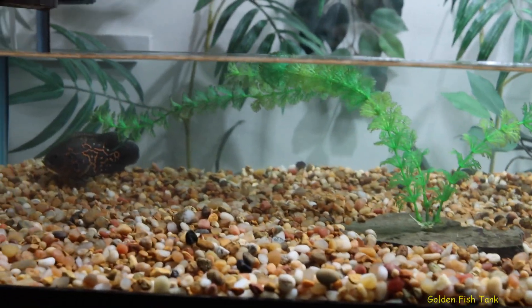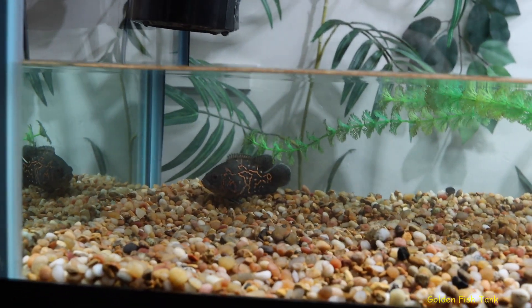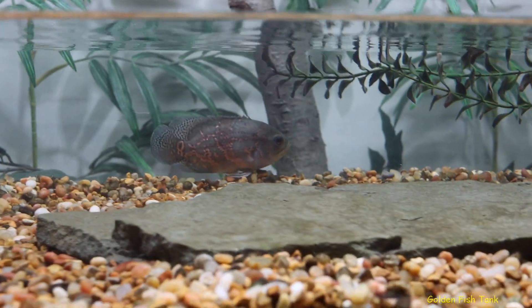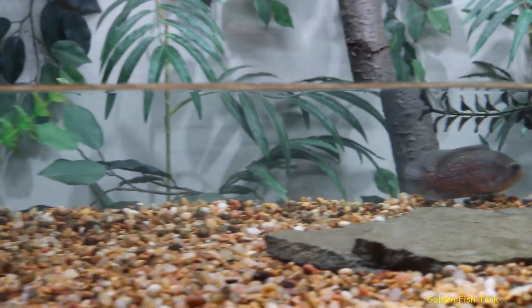All right guys, just a quick update on the Oscar tank. Somebody's settled in the bottom — they don't like low water. There's the other one; the other guys are somewhere else.